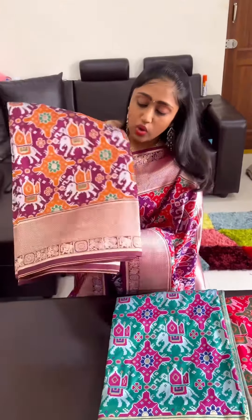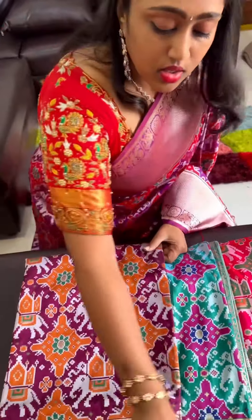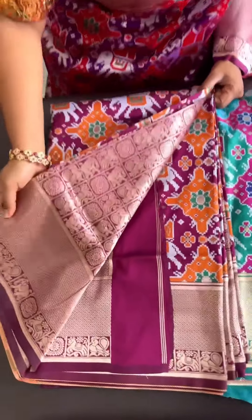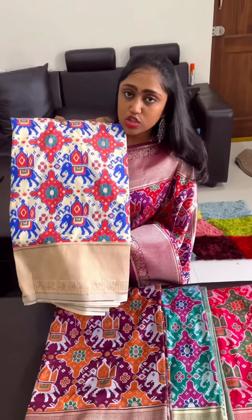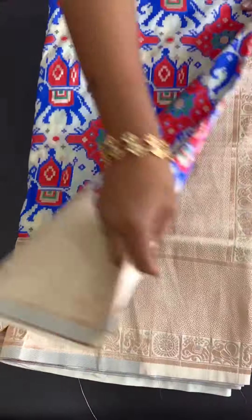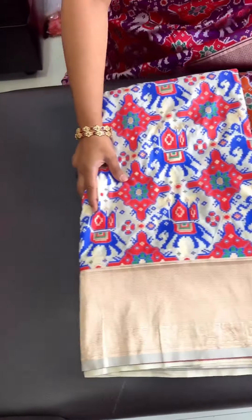Next one is wine with the orange color combination. Next one is white — this is a unique piece in the catalog. This is pearl white color combination.